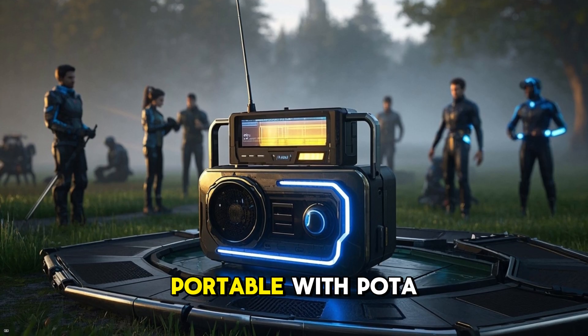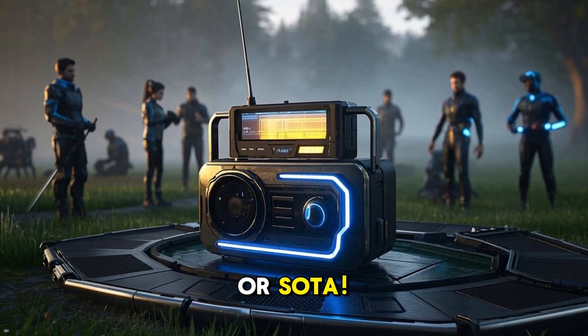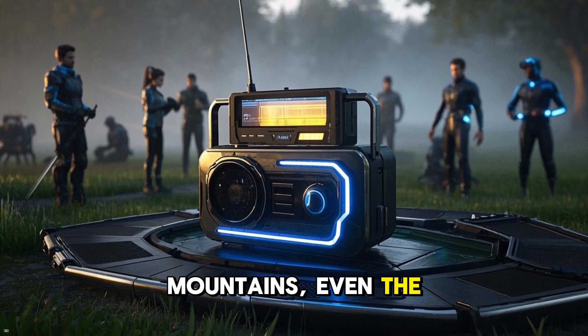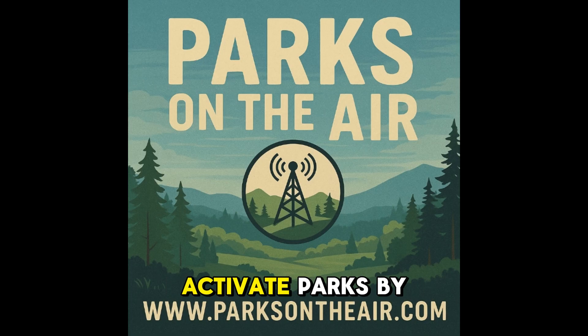Number five: go portable with POTA or SOTA. Take your radio outdoors — parks, mountains, even the beach. Parks on the Air is a program where you activate parks by making contacts from within them. It's fun, relaxing, and a great way to combine ham radio with the outdoors. Just grab a small radio, a wire antenna, and start calling CQ.